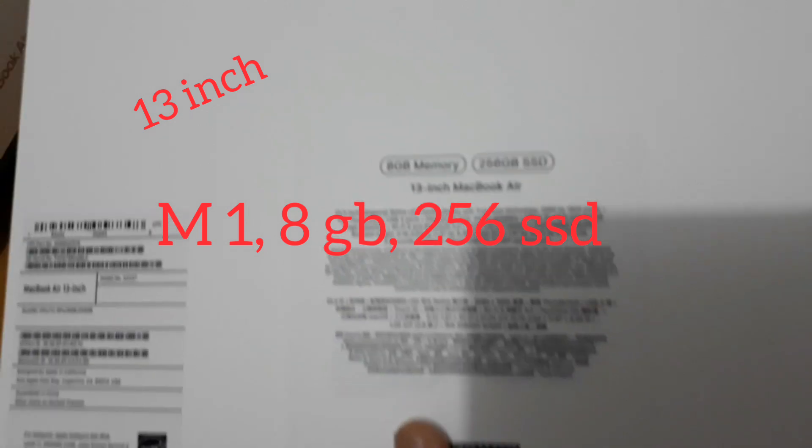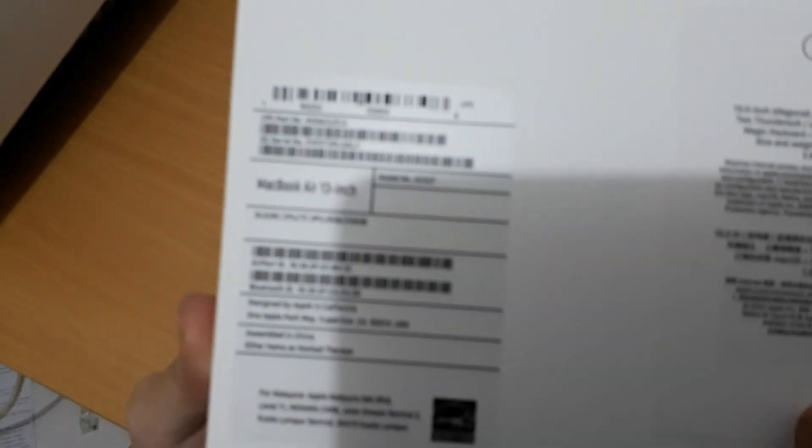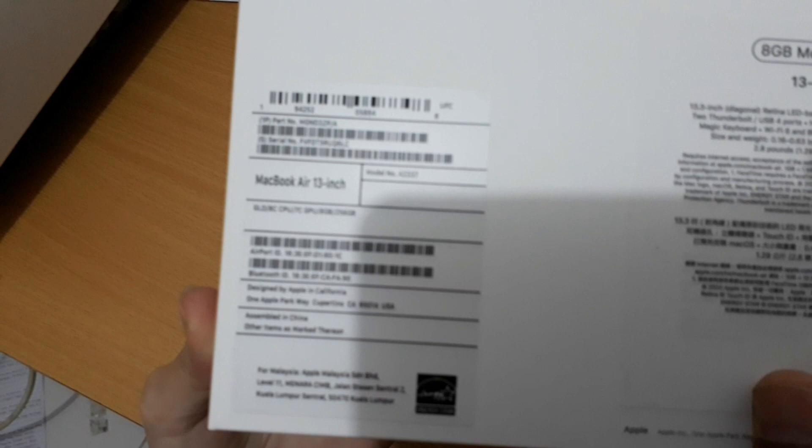Ini speknya. 13 inci. 8 GB memory. 256 GB SSD. Jadi ini menggunakan SSD untuk hard disk. Prosesor M1, buatan Apple yang pertama. Kalau untuk Macbook Air 2020.